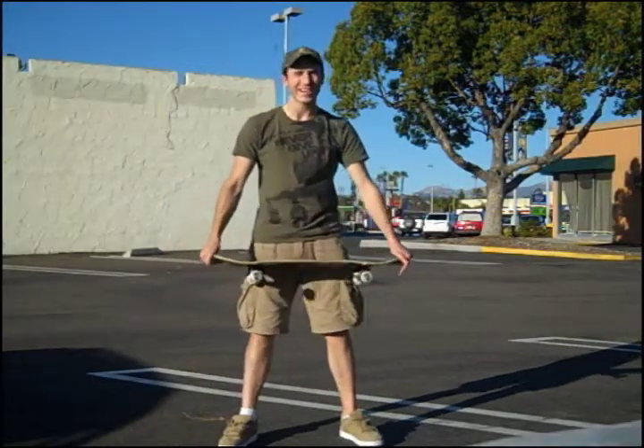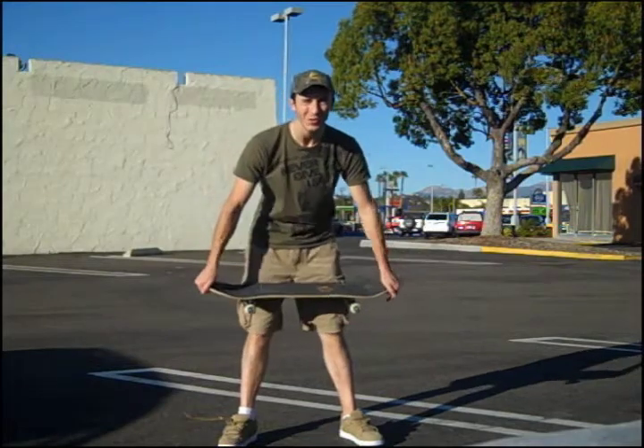Hey, this is Rob from GoSkate.com and today I'm going to show you how to do the old school kickflip.